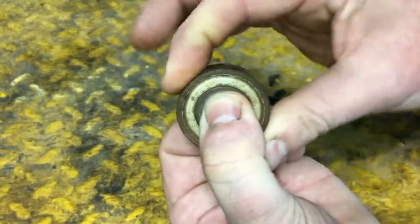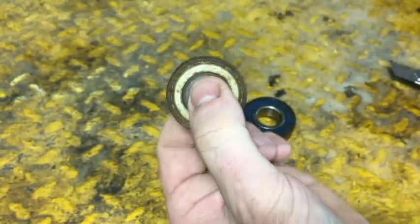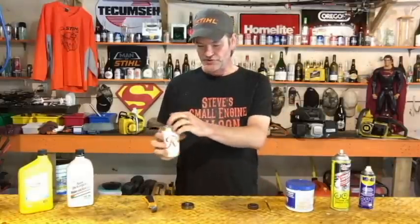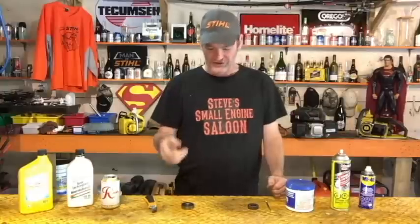First thing you need to do to accomplish this job is go get yourself some Rainier beer. There are other beers you can use for this job — as long as it's over about five percent alcohol, you'll be just fine. Second thing you need to do is get these seals out.